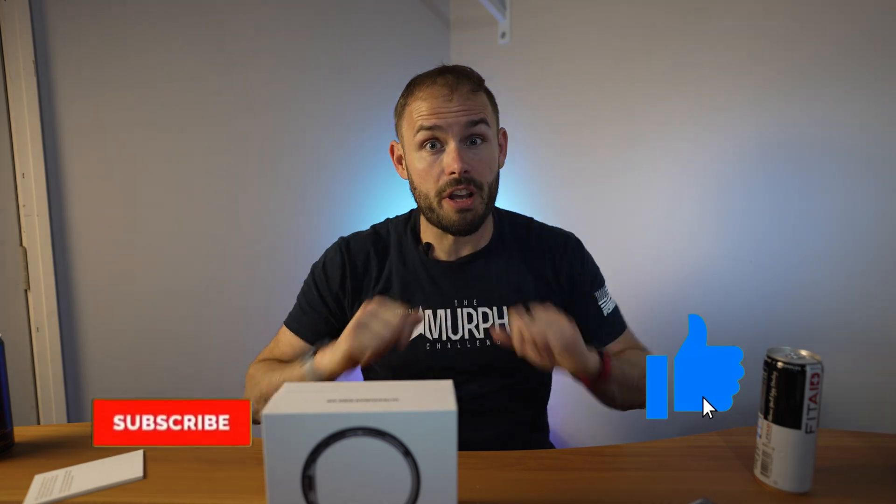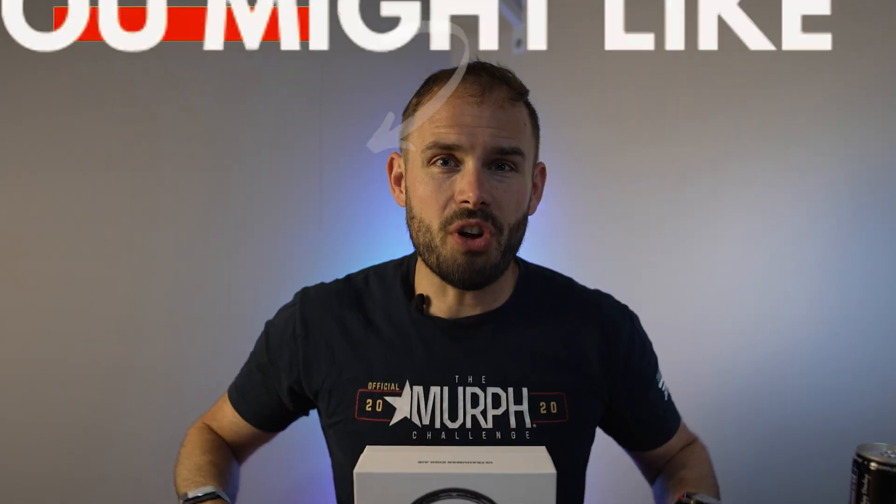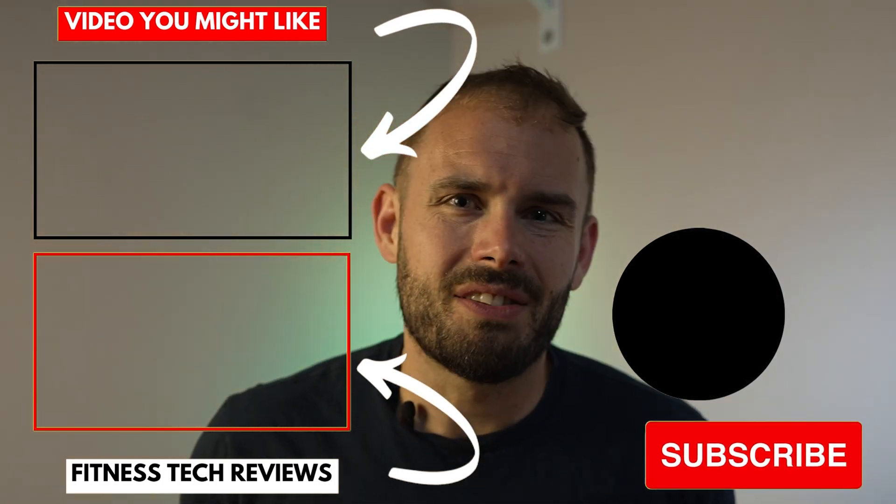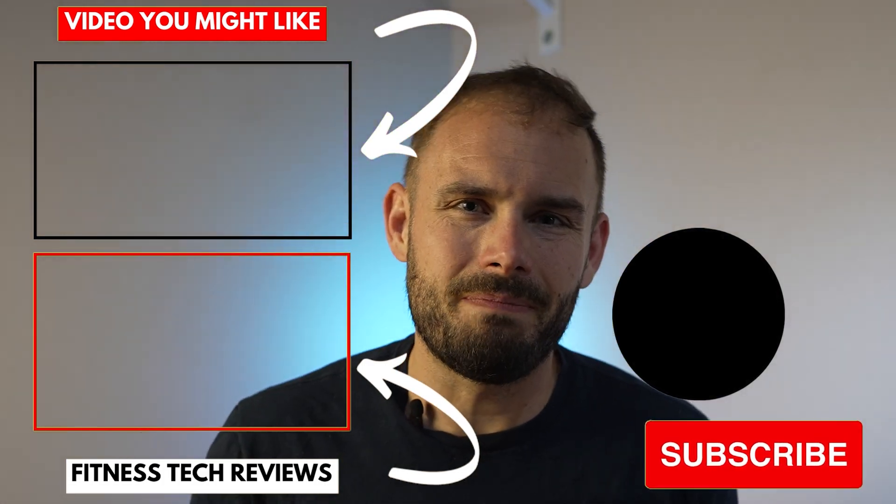If you'd like to purchase one, I'll have a link down below and a little of that purchase helps me grow my channel. Hopefully this video was helpful — if it was, please smash that like button, subscribe, and hit the notification bell so you'll be one of the first to know when my newest video comes out. Stay happy, stay healthy, and above all stay positive — I'll see you guys in the next one!